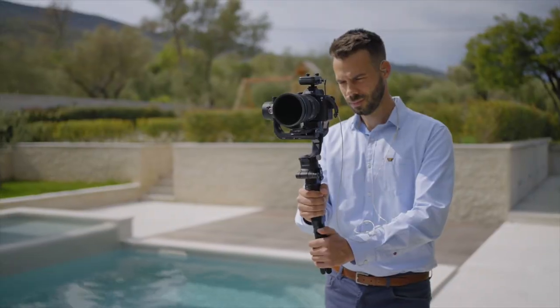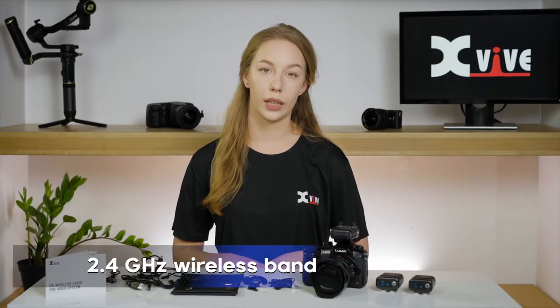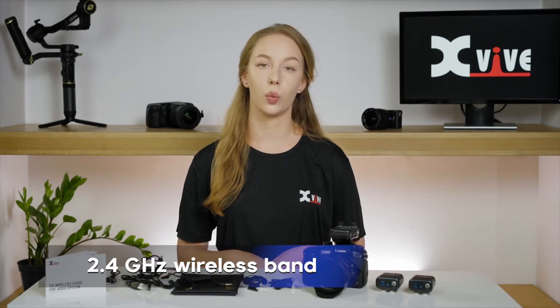The U5 system is great for any kind of video production, including live streaming, vlogs, interviews, YouTube videos, webinars, and more. The U5 broadcasts on a 2.4GHz wireless band.